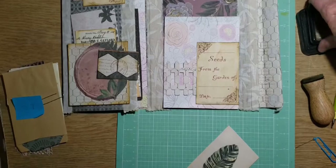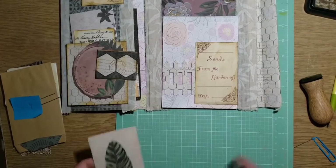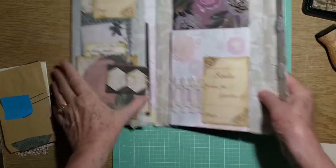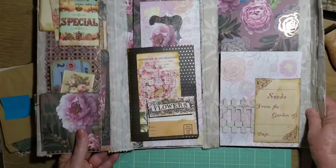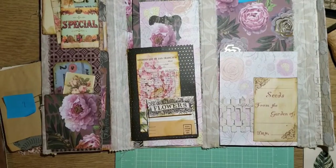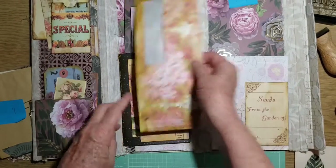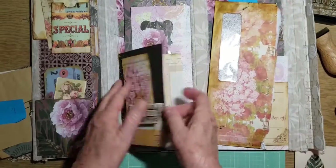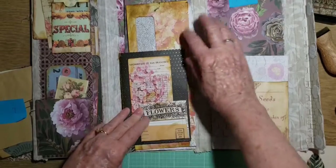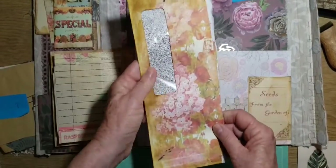And I also wanted to show that you can always fix something that you don't particularly like. I did not like this envelope here. I tore it out — I just tore it out. This was the envelope that I had printed directly on. I didn't like it, it didn't go. So I just tore it out and I made my own envelope.